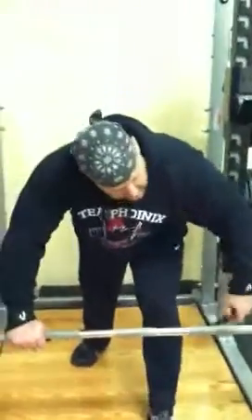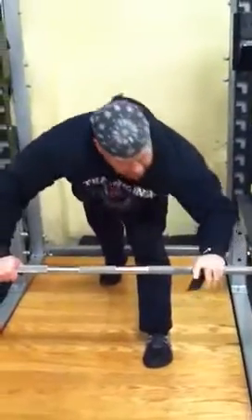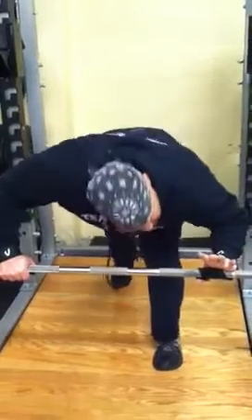The other hand is a little trickier since you don't have your other hand to help you. Put it under the bar, reach under, grab it, pull it over, force it underneath, then pull it over and force it underneath again.